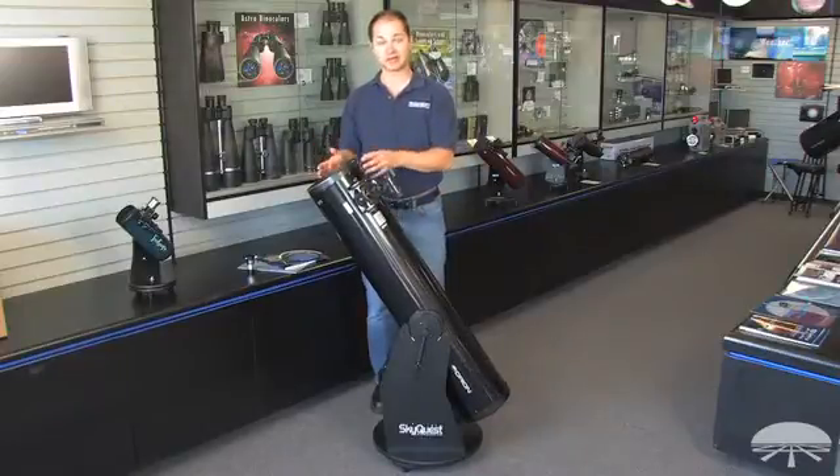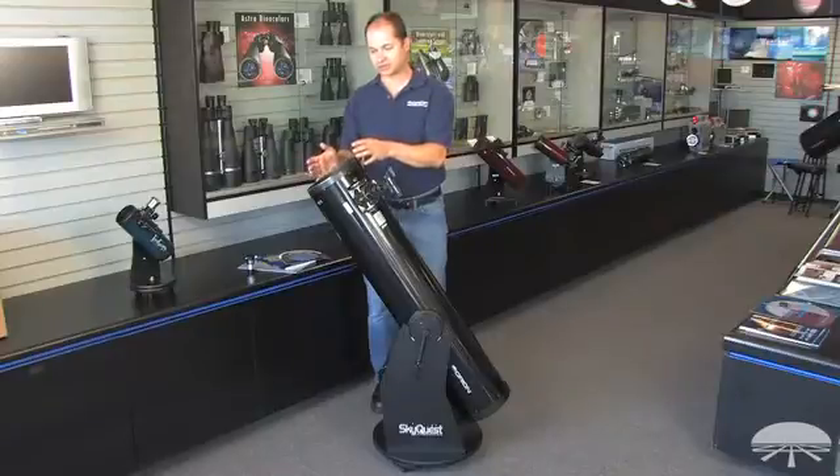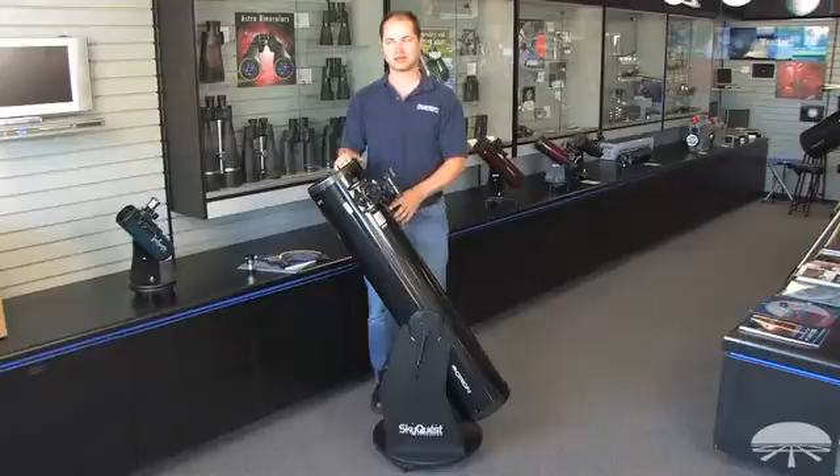8 inches pulls in a lot of light, so there are all sorts of things you can see with this size telescope. Not only the moon and planets in very good detail — the rings of Saturn, cloud belts on Jupiter — but 8 inches pulls in so much light you can see thousands of deep sky objects: nebulae, galaxies, star clusters, and all sorts of different things, provided you're maybe a little bit away from the light pollution of a large metropolitan area.